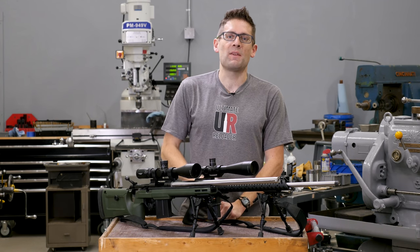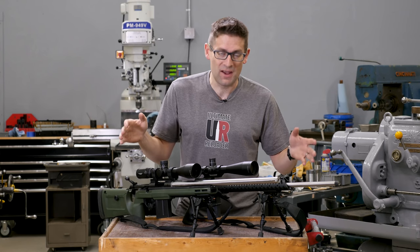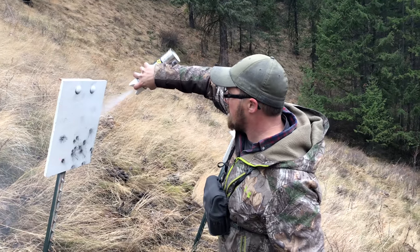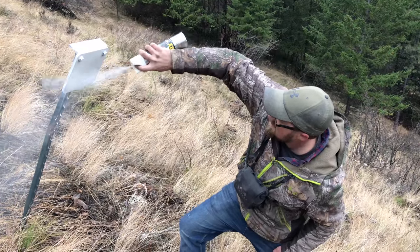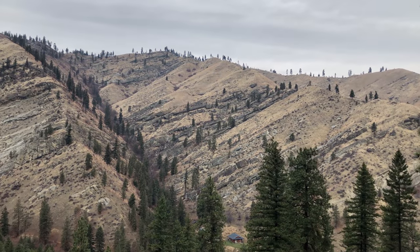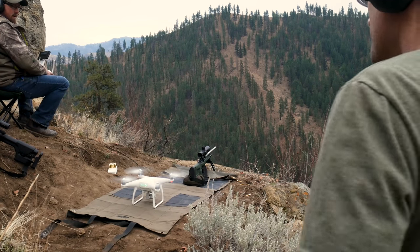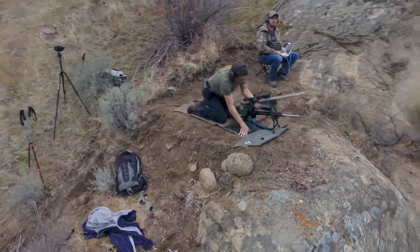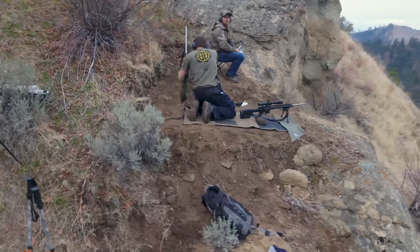The day started by hiking up the hill to the targets — this is work around here. You're not going to shoot at 600 yards without a little effort. We hiked all the way up to the target area, Eric painted the targets, then we made our way back down. We grabbed both rifles and all the gear we needed, hiked up the other side of the hill, got everything set up, and flew the drone out to the 600-yard target area. Now it's time to get down to business.